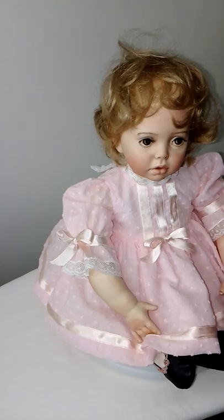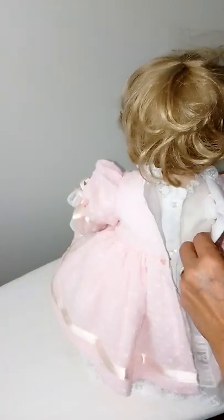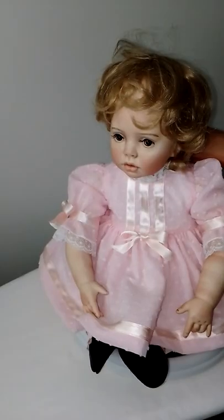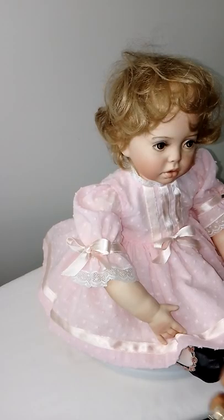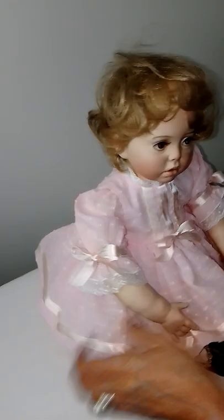Okay guys, so I put on her dress. I'll just have to close the back here, and she looks really cute. Look at the new shape — this is her dress. Isn't she cute? Look at that.